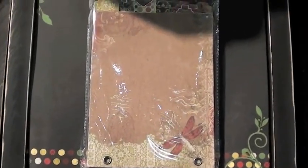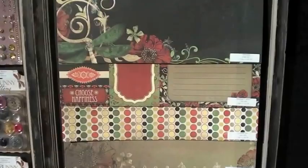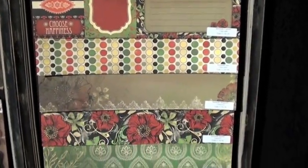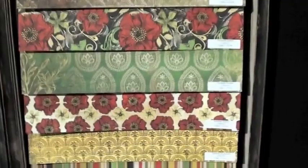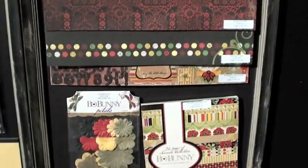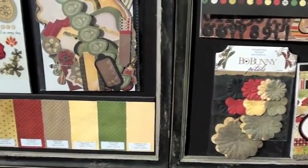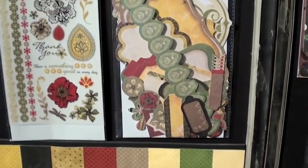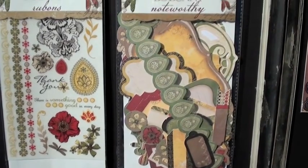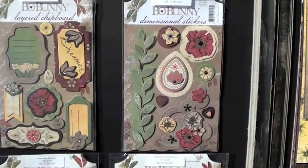That album has tabs up at the top that are super fun. Papers, double-sided cardstock. Work our way down as we go. Flowers, paper pad. Noteworthy. Rub on.